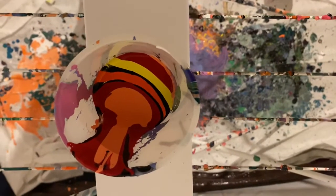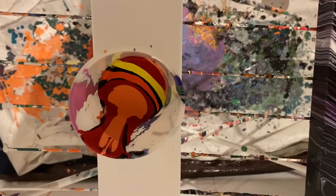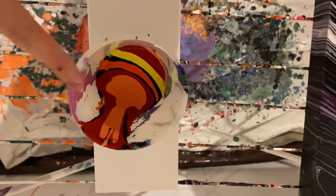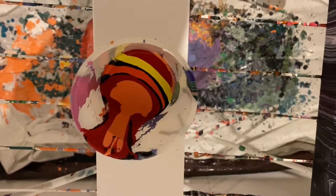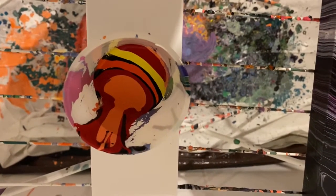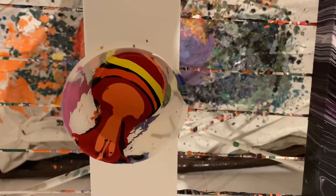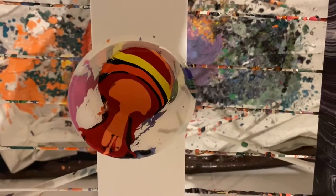Hey guys, welcome back to my channel. Gonna try this pour a little different this time, hopefully it works out. I have all my paints already in here — warm colors, a little bit of black, a little bit of white, all Artists Loft paint. The red I mixed just with water, the yellow and the oranges have already been mixed, and then the black I also mixed with a little bit of water to make it pourable.